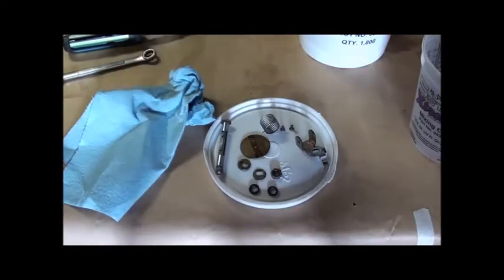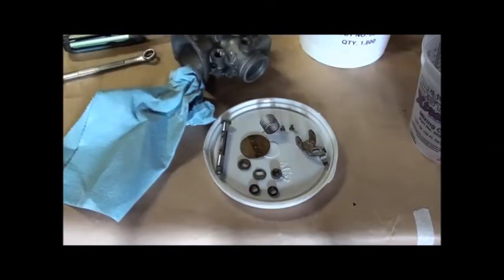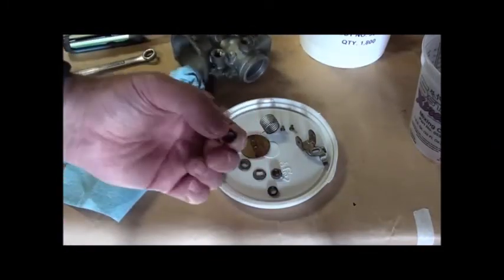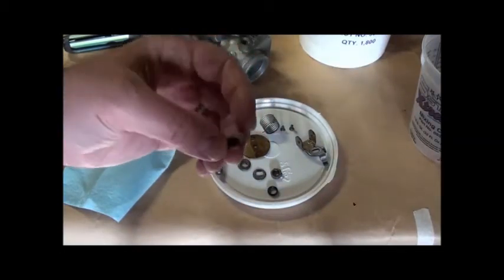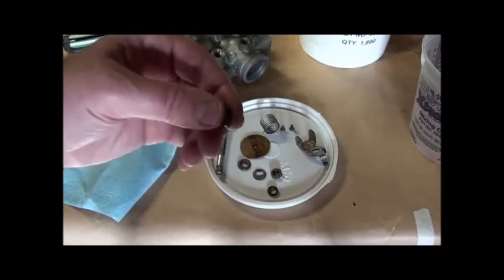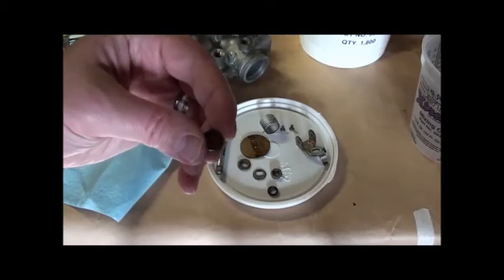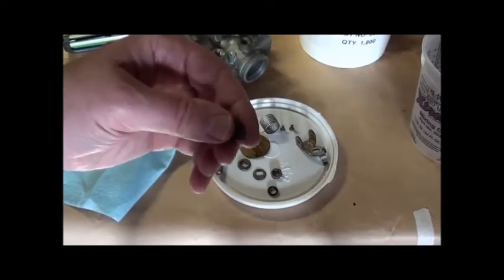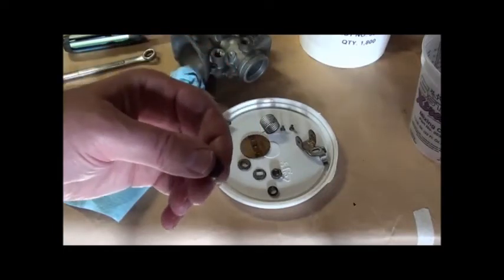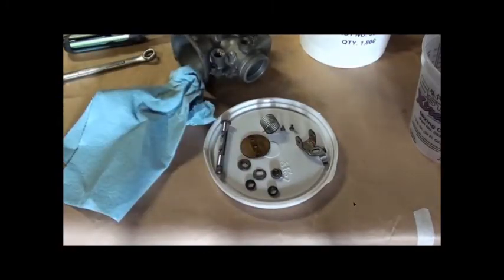So the finer workings of this carb have been removed. What I was looking for specifically were these little seals — not gaskets, but little seals. I've been told that when these get dried out, cracked, or damaged in some way, you can have leaking that is just a pain in the butt to track down. Anyway, I checked these out and they look pretty good, so next I'm just going to clean everything back up and start reassembling.